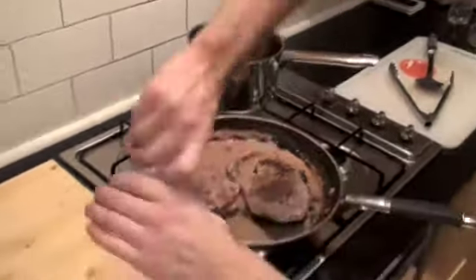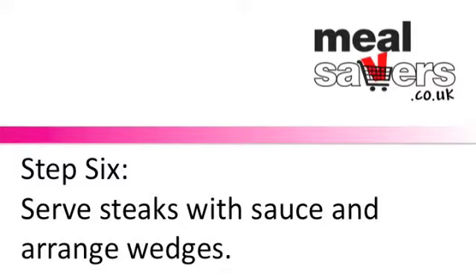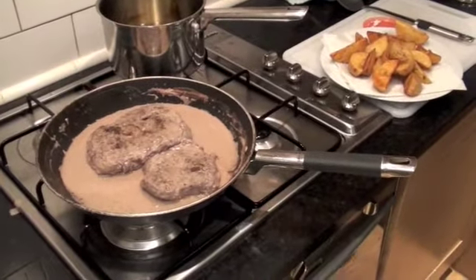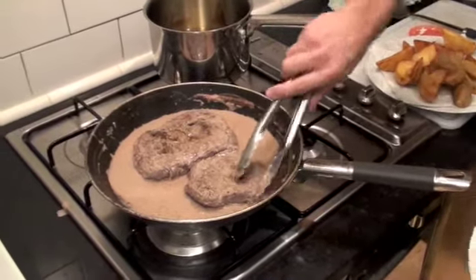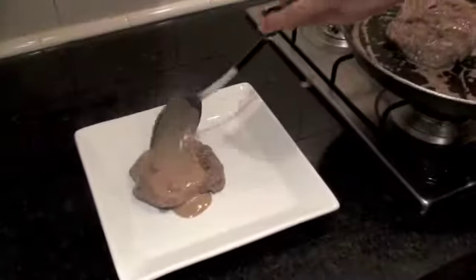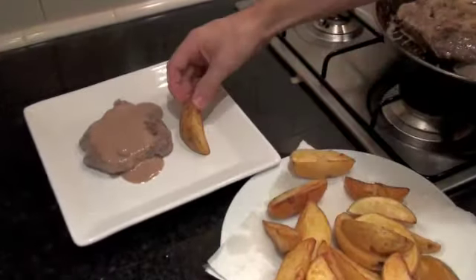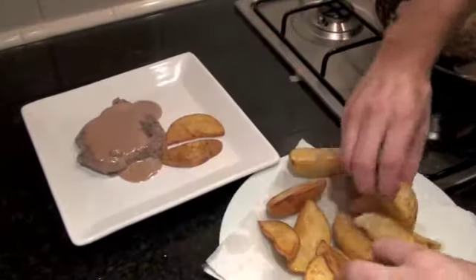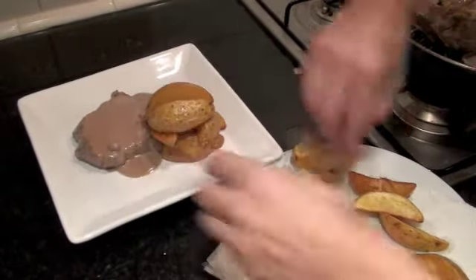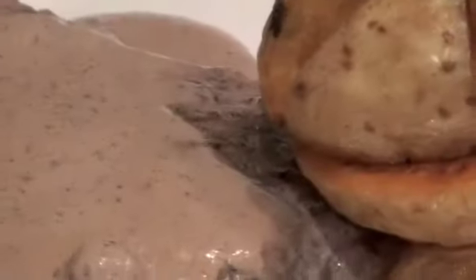Just let them drain off a bit with the seasoning. Now for serving — grab a steak, pop it on the plate, and some of the sauce on top. Just make an arrangement with your wedges. And there's your pepper steak and wedges.